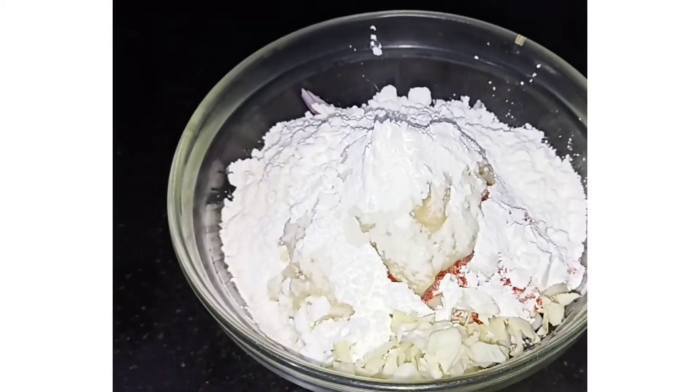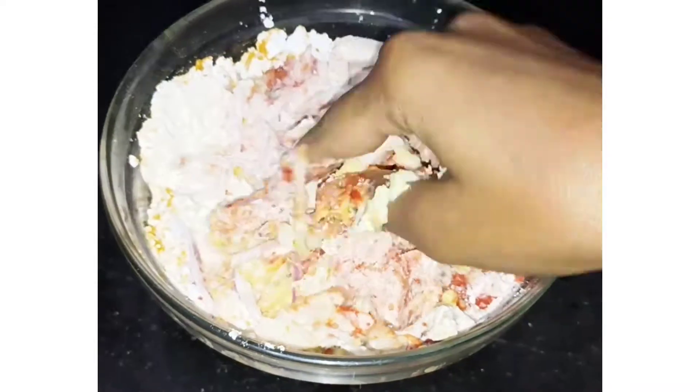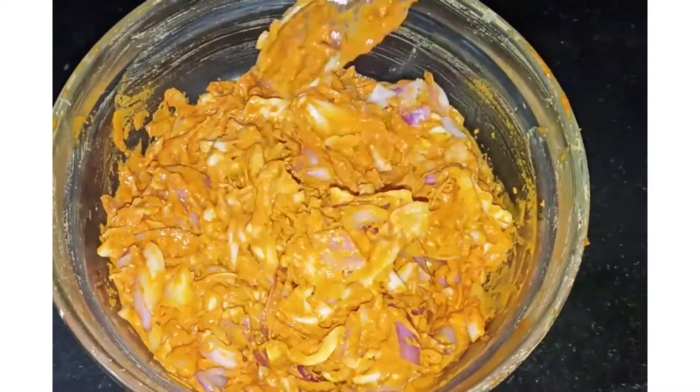Add 2 tbsp of cornflour. Mix it well. Add jar hot with this.